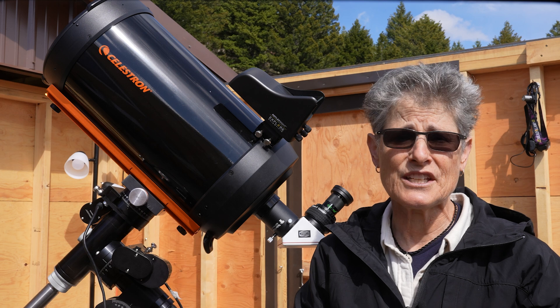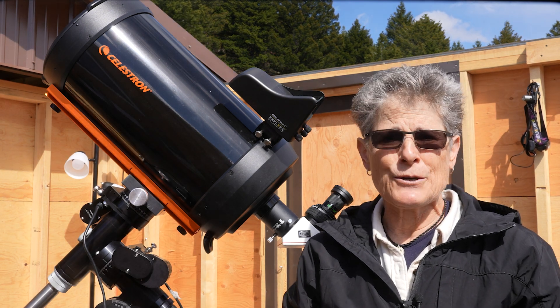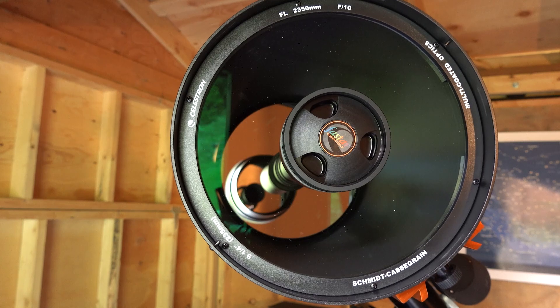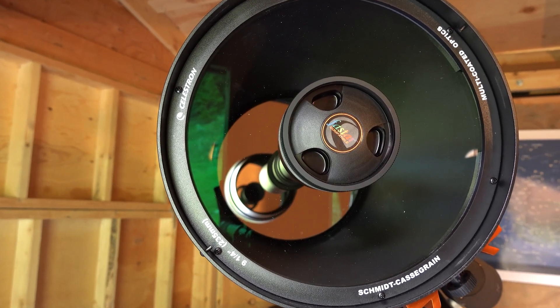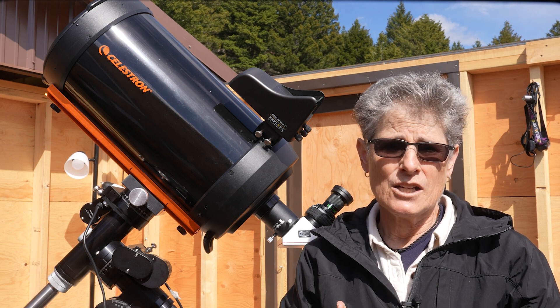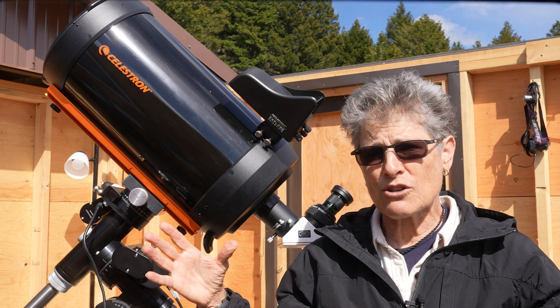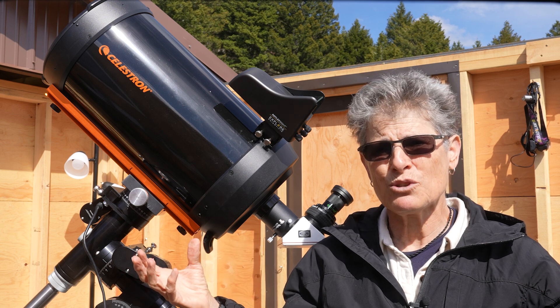The Starbrite XLT optical coating system has enhanced multi-layer mirror coatings made from precise layers of aluminum, quartz, titanium dioxide, and silicon dioxide. Reflectivity is fairly flat across the spectrum, optimizing it for both imaging and visual observing.